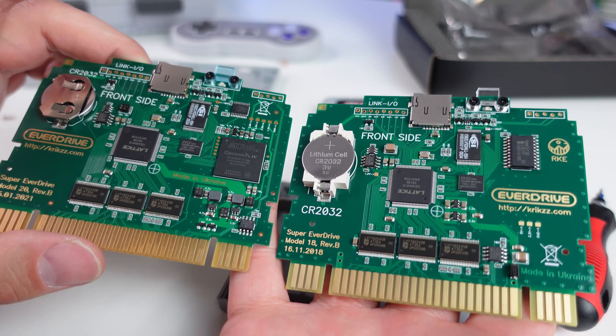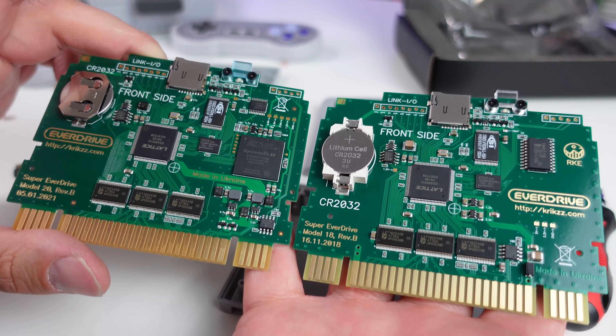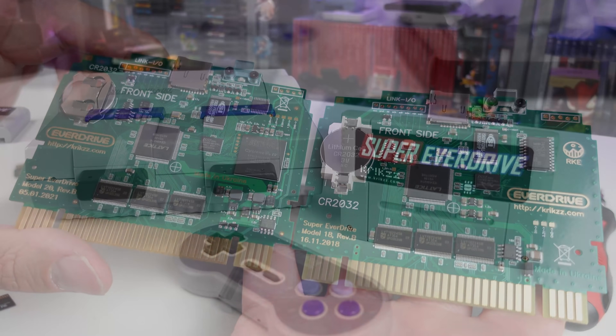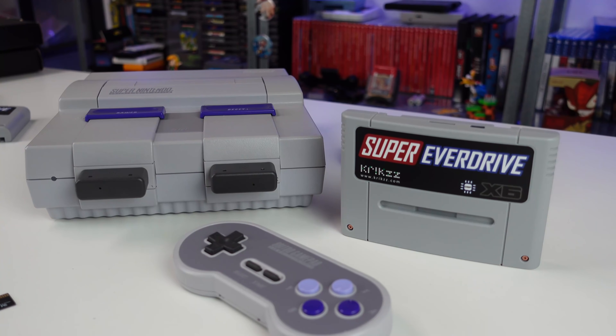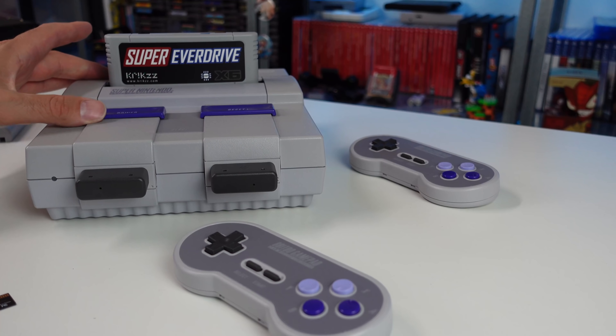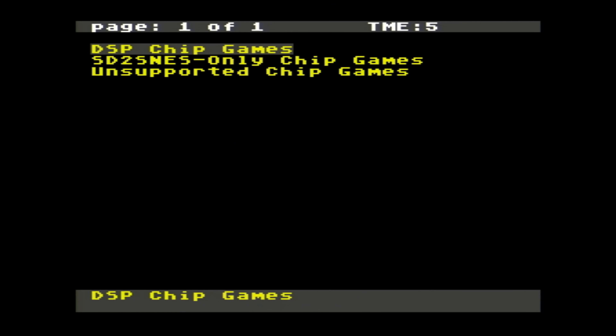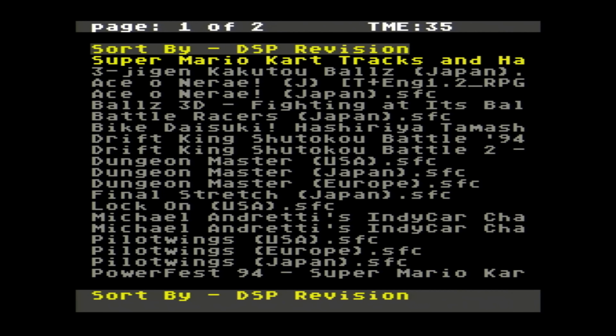With the x6, it does add 22 games from the DSP chipset — DSP-1, 1B, 2, 3, and 4 — which includes games like Super Mario Kart and Pilotwings, and that brings compatibility with the x6 to around 97%, a little over 97% compatible with the full library.